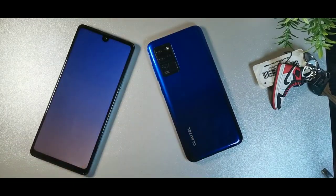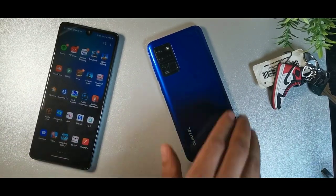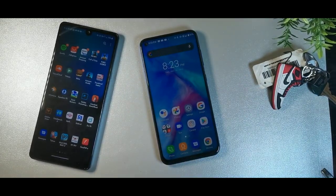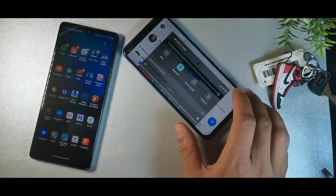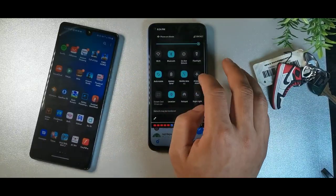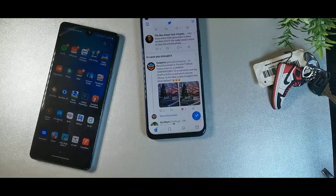The LG Stylo 6 has a 6.8-inch display at 1080 by 2460 resolution, 395 pixels per inch — really colorful and high-density. The Orcatel has a 6.4-inch TFT LCD IPS display at 1080 by 2310, 398 pixels per inch. The display on the Orcatel gets really snappy, and looking at pictures everything looks really good.